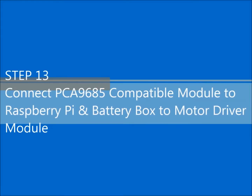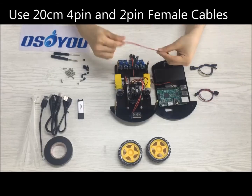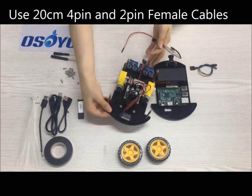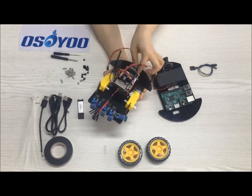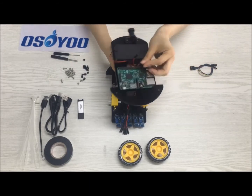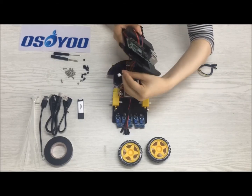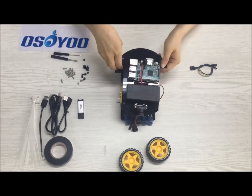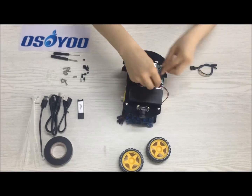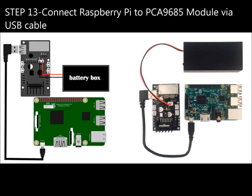Step 13: Connect the PCA9685 compatible module to the Raspberry Pi. Connect the battery box to the motor driver module using 20cm 4-pin and 2-pin female cables. Connect the Model Pi motor driver module power to the Raspberry Pi via USB cable.